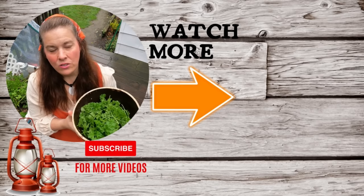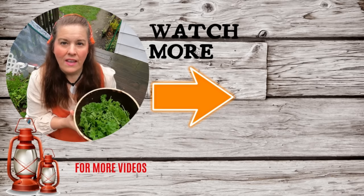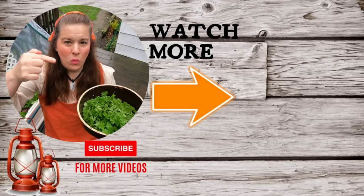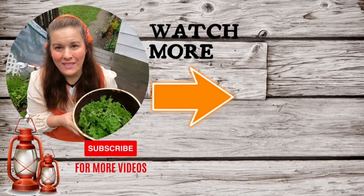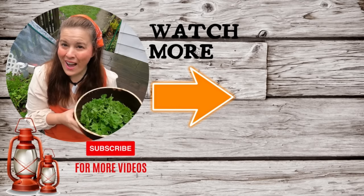Did you realize that I have a second channel? That channel is going to be totally different from this one — it's sharing more about my personal life. I hope you subscribe to that channel; it's right here with my icon. That channel is growing by leaps and bounds and I am so super excited to share all kinds of videos there. I hope to see you guys over there!